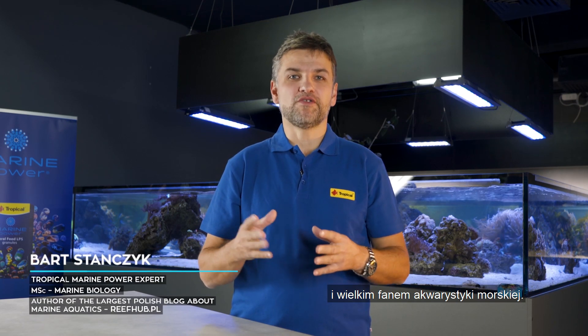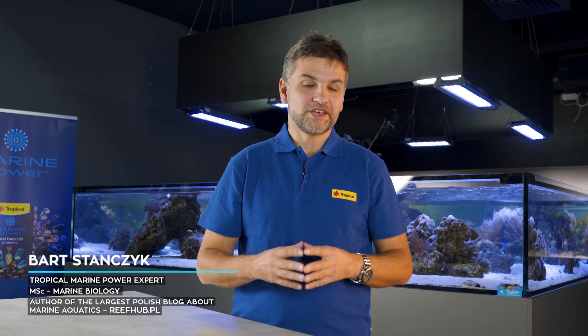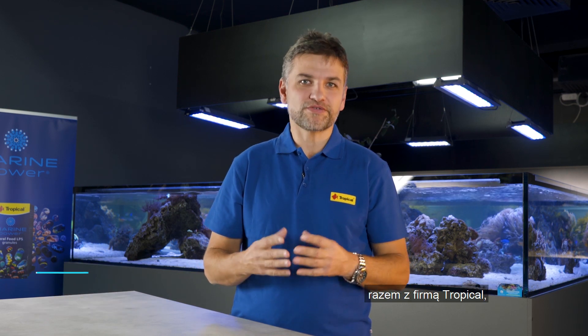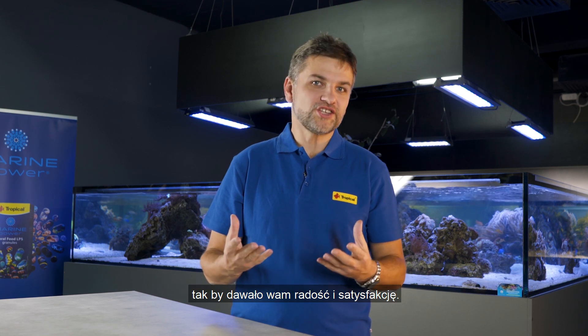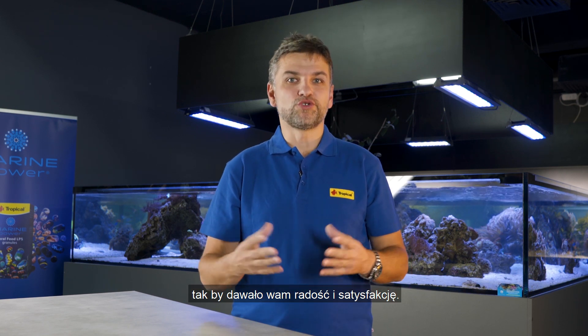Hi, my name is Bart. I am a marine biologist and a big fan of the marine aquarium hobby. In a series of short videos together with Tropical, we are going to introduce you to this beautiful and challenging hobby in a way that will bring you joy and satisfaction.